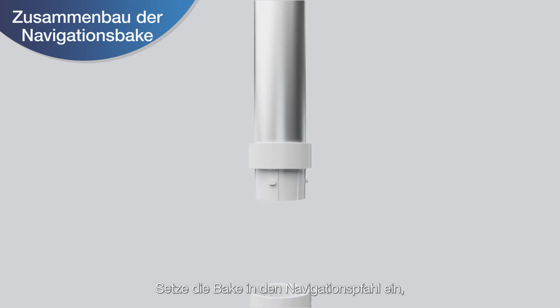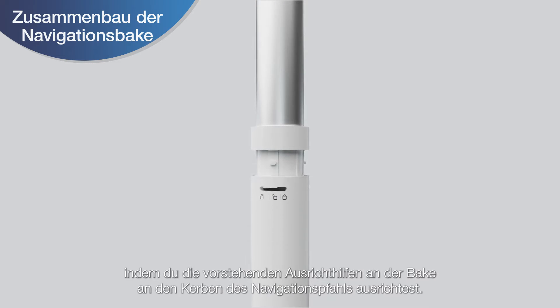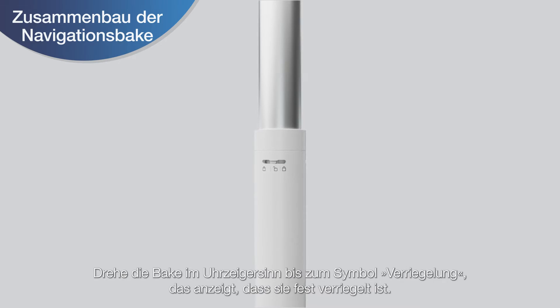Insert the beacon into the navigation-assisted pole by aligning the projections on the beacon with the grooves of the navigation-assisted pole. Rotate the beacon clockwise to the lock icon, indicating it is tightly locked.